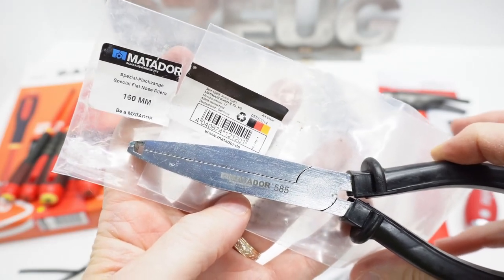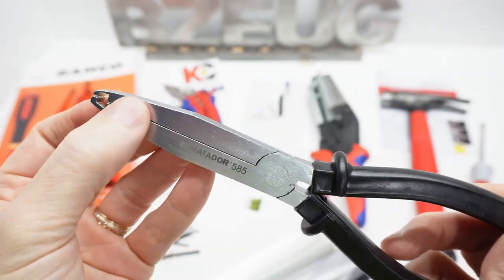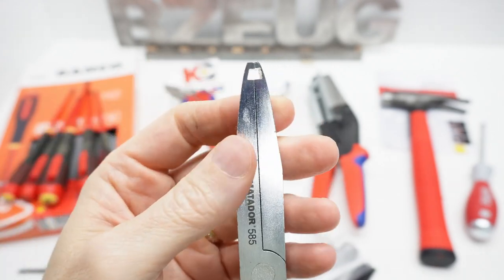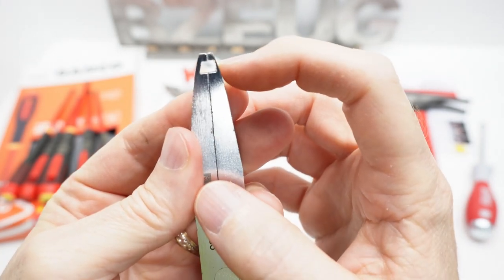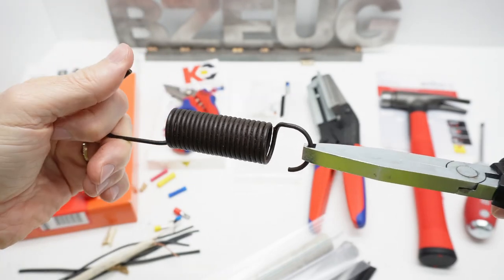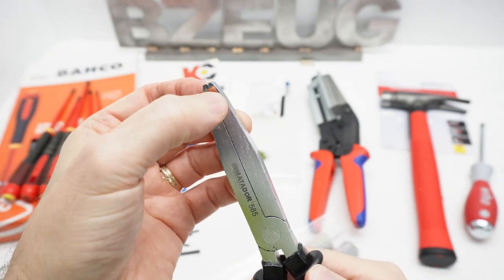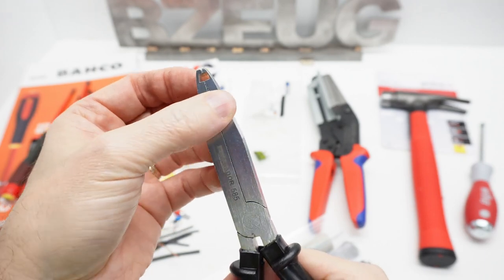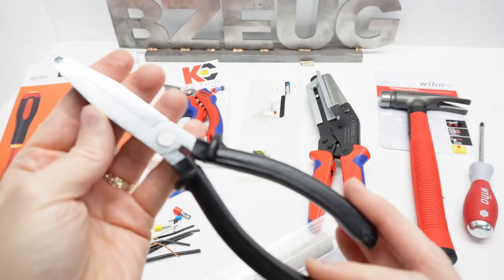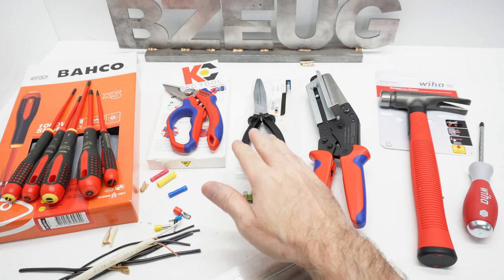This is the Matador Special Flat Nose Pliers. This thing arrived all greasy and dirty — it's very cheap, very poor construction. The jaws don't even line up and there's play in the hinge. If you look at the machining on the end, it's almost through right here — it's ridiculous. The handle is really cheap plastic. I never imagined anything with their brand would be this low quality. Matador has good tools in their line, but this is not one of them.